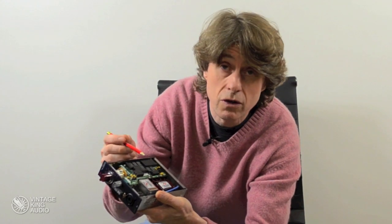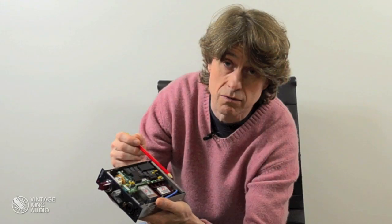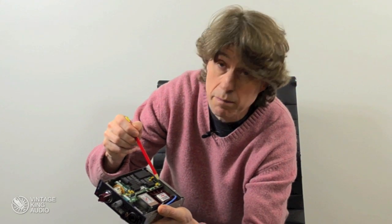To do this, we have used the same input transformer and the same output transformer as are used on the 1073s exactly, and also maintained the Class A discrete output amplifier, plus the two Class A discrete amplifiers used in the gain stage of the unit, here and here, along with the tantalum coupling capacitors that would have been used on the original 1073s.